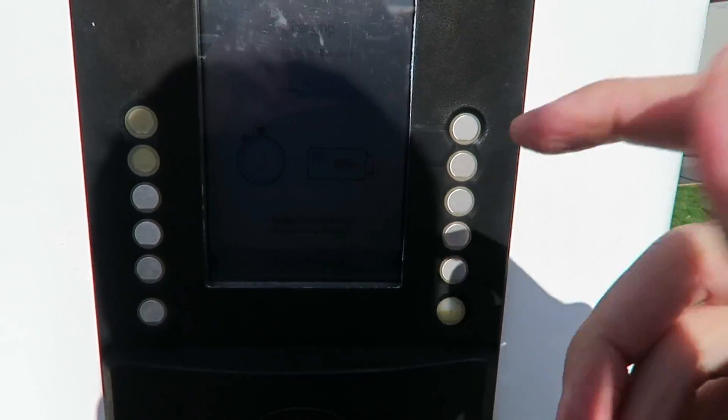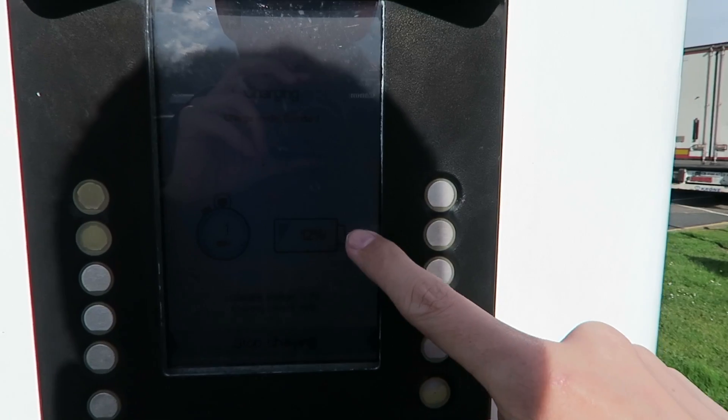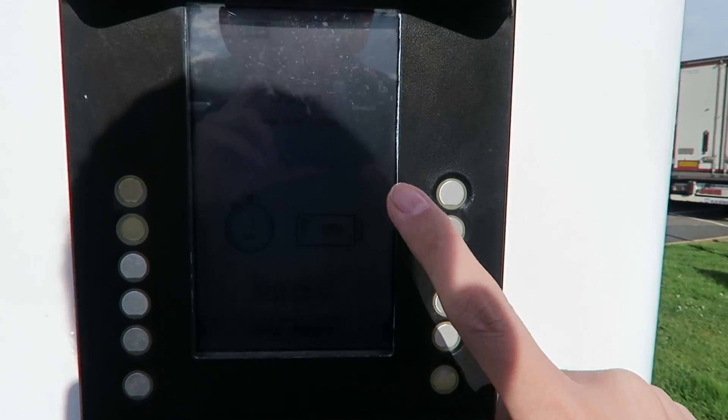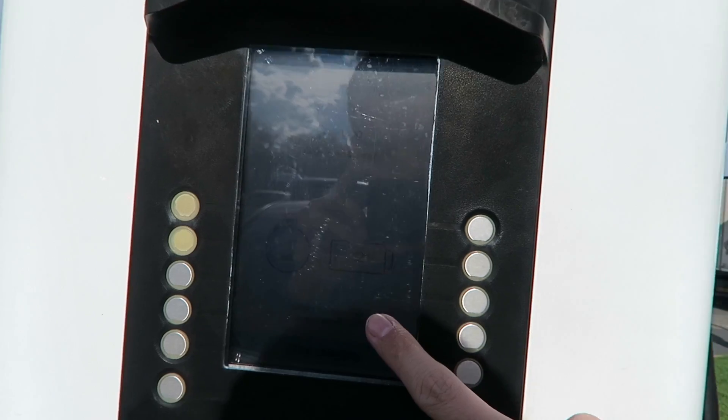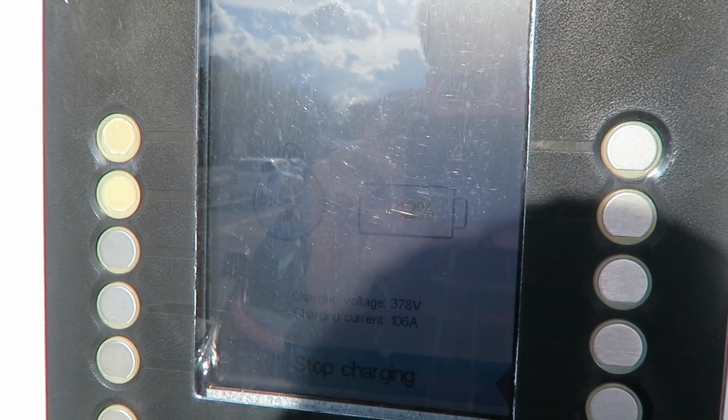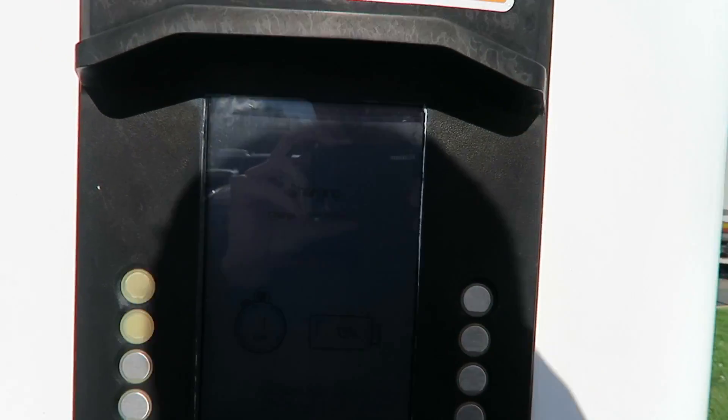There's a lot of beeping. We're already at 12% — hopefully you can see this. I think we're only allowed up to 30 minutes on this. 378 volts, 106 amps. I really don't know if you can see that on the camera because it's quite sunny out here and the screen is very hard to see. We're already on 13%.